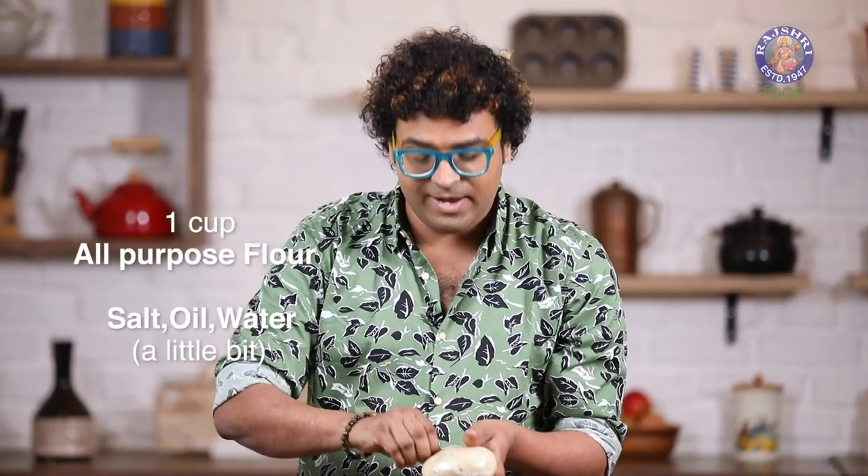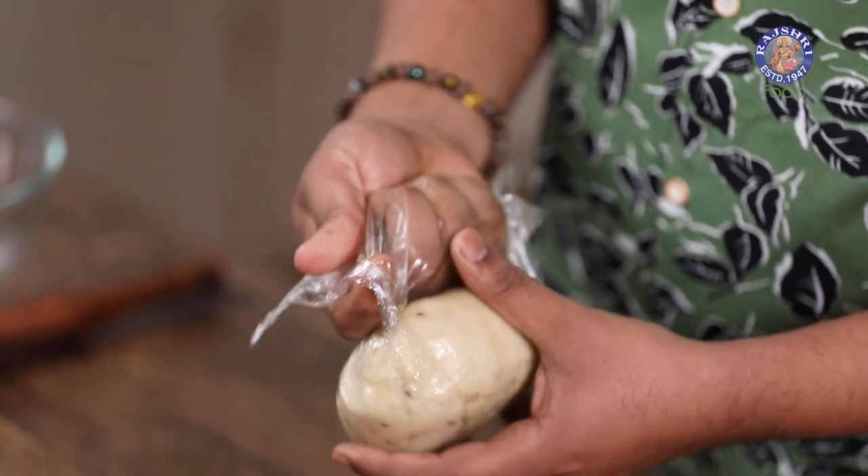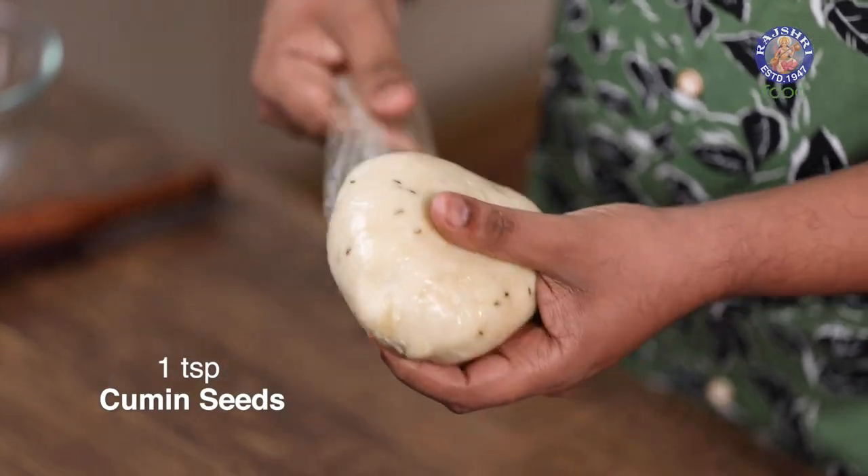The next step is to make — rather shape — the Samosas. I've already made the dough of Refined Flour, which is All-Purpose Flour, with a touch of Salt, a little bit of Oil, Water, and made a stiff dough. To flavour this I also like adding in Cumin Seeds, and some like adding in Carom Seeds — choice is yours.